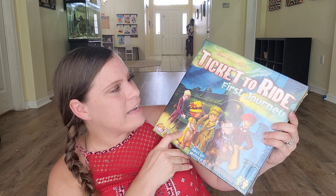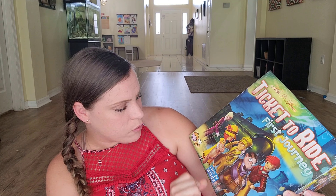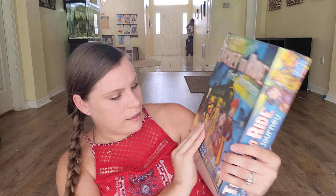The last thing I'm going to share for what we're doing this year is the Ticket to Ride First Journey game. I thought this would be so much fun because it features the United States. It says ages six and up, so we'll see if my four-year-old can play — he's turning five soon so he might be able to. Otherwise, my daughter, my son, and I will play together, but he might want to try because he likes playing games with us.